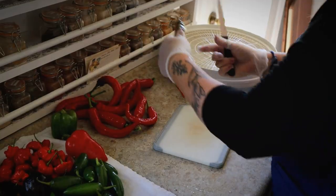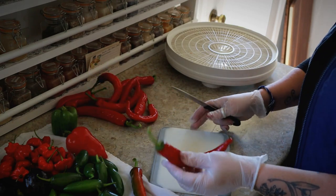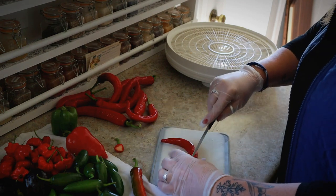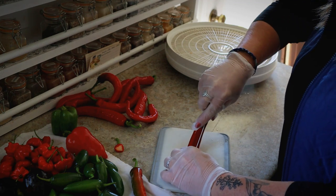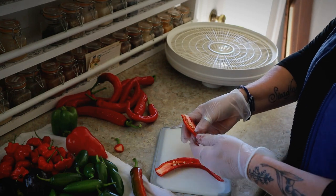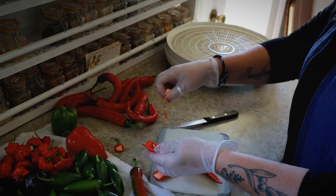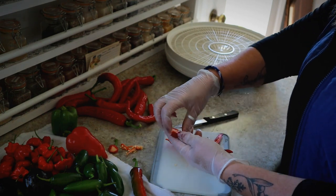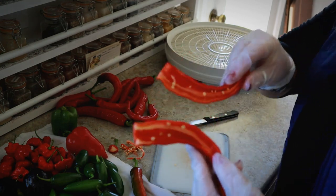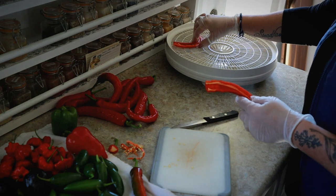I'm going to get started dehydrating these. This one here is a little bit green so I'm debating whether to use it, but basically all the rest I'm just going to cut the top off, set that aside, and then split the pepper down the middle, take out that thick white pulp as much as I can. You can tap some of the seeds out if you want, or leave them in for added heat, and then I arrange these in my dehydrator.